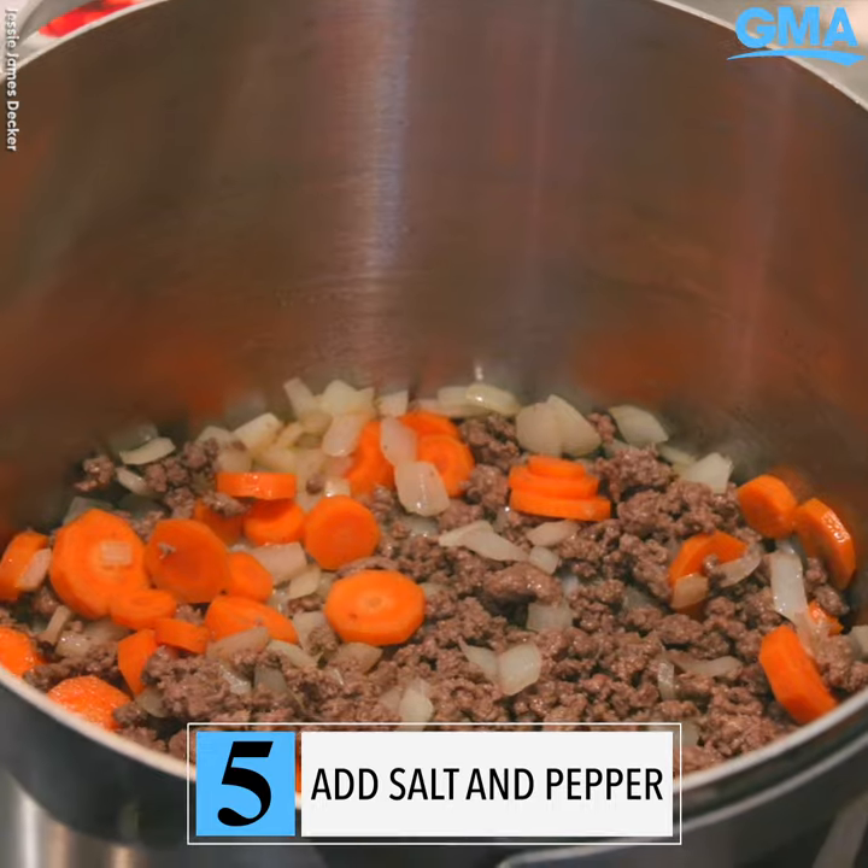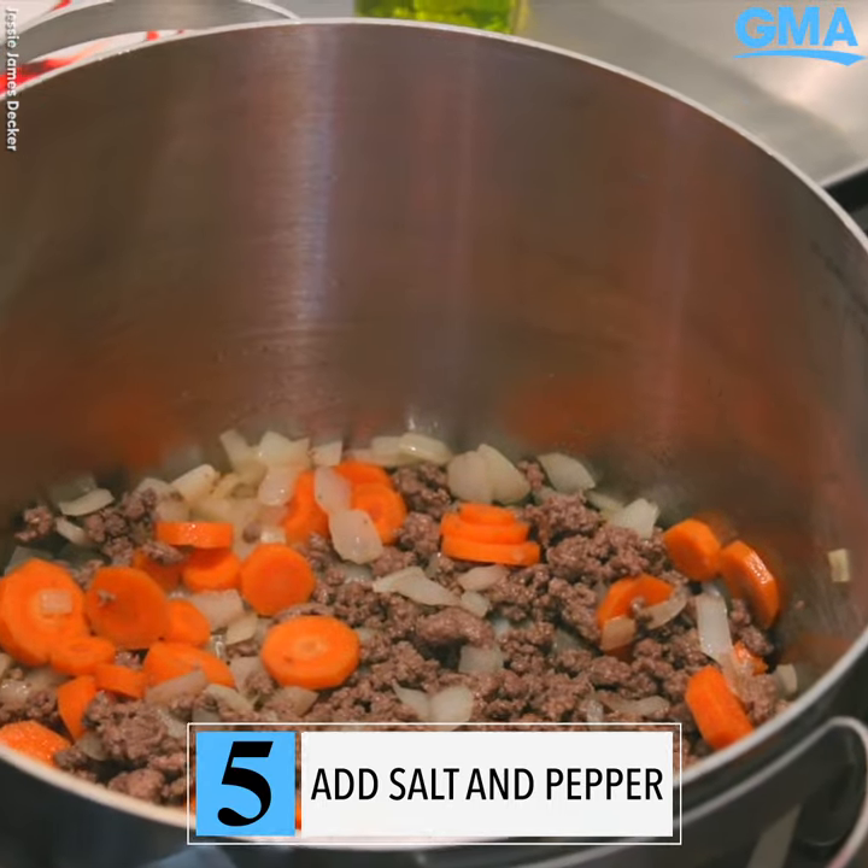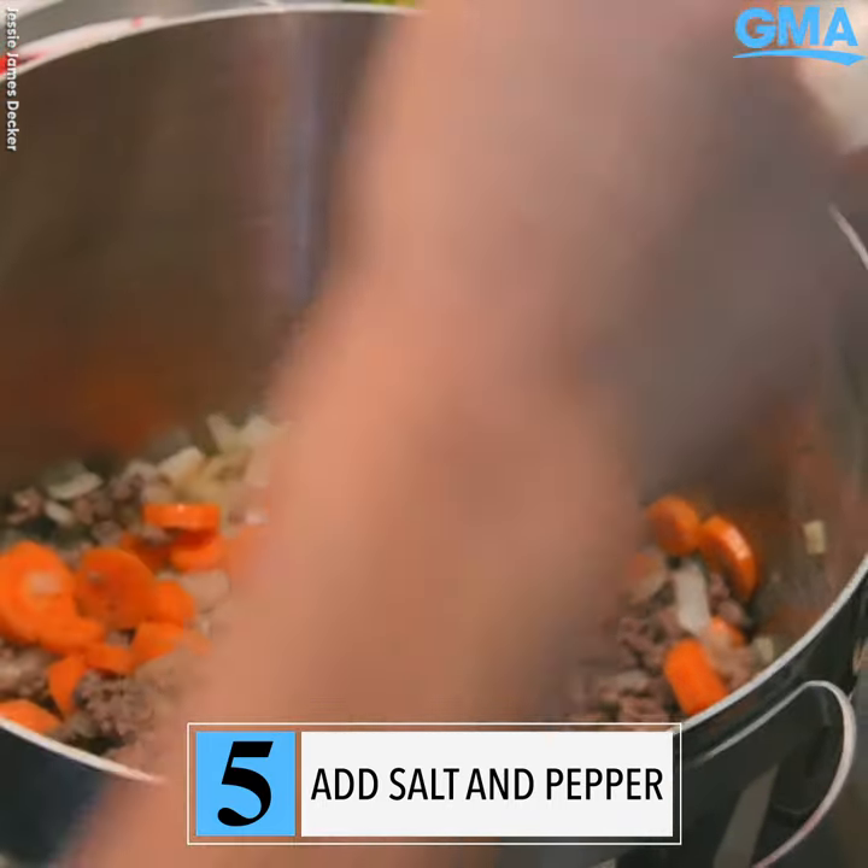A little bit of salt, a little bit of pepper, a little bit more salt. Throw it over my shoulder for good luck.